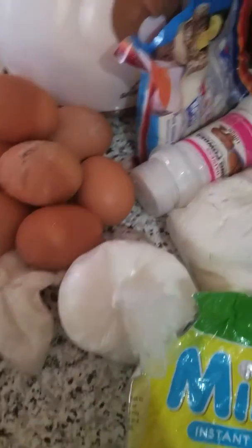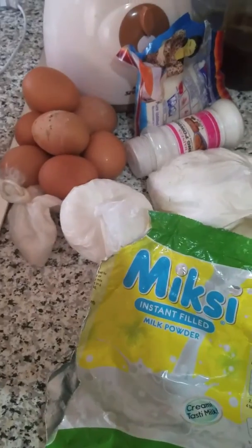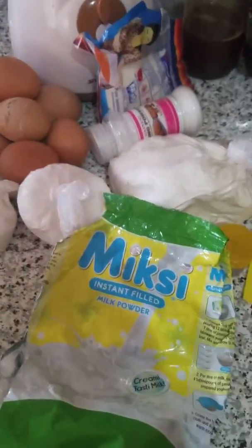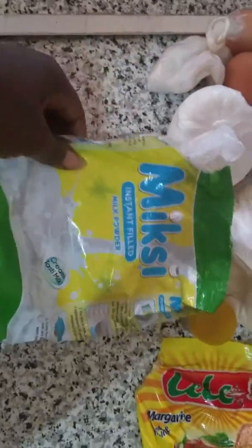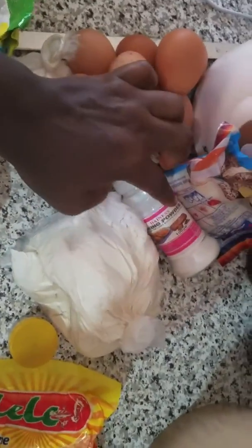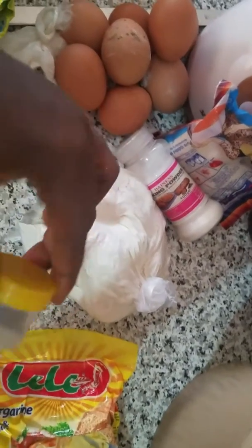Good day everyone! Today I'll be making Nigerian egg roll and I have my ingredients here. I have my powdered milk, sugar, baking powder, sauce, flour, nutmeg, and margarine butter.